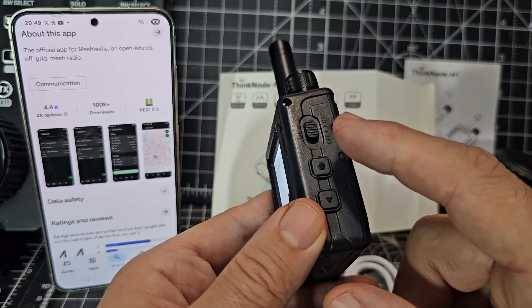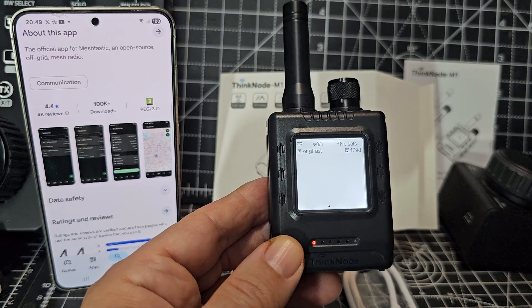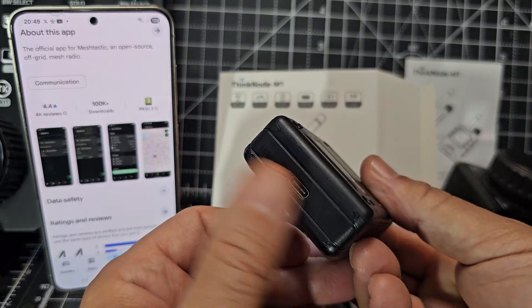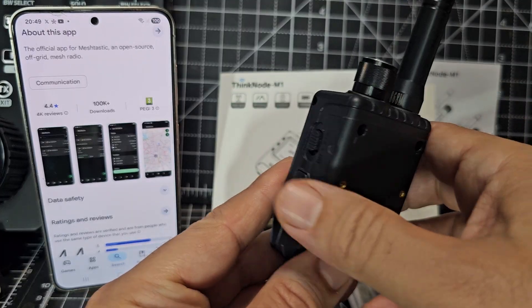Here you've got GPS on and off, and then a couple of selection buttons. It's booted straight into the Meshtastic software. We've got some LED lights here letting us know what's going on, nothing on this side, USB-C charging here, and looks like you've got a mounting point there.